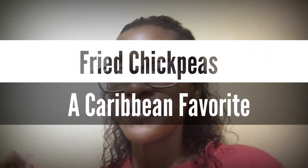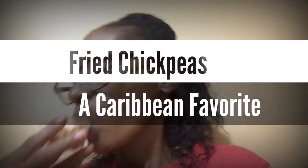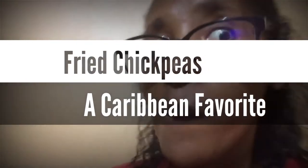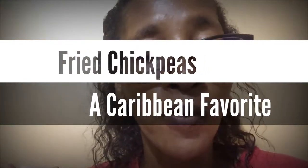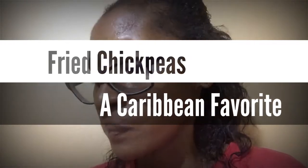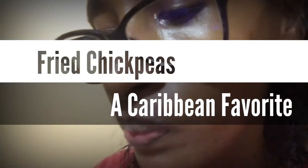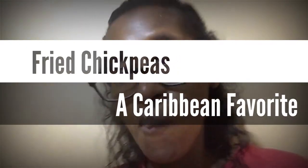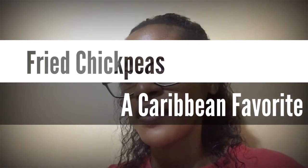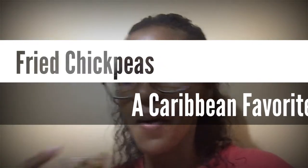All right, so let's give it a try and see how crunchy they are. They're not here, isn't it? Good, well done. And the seasoning combination? So-so, so-so. This was a success.